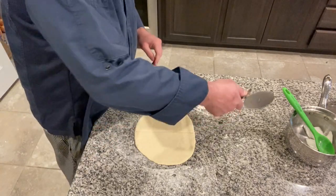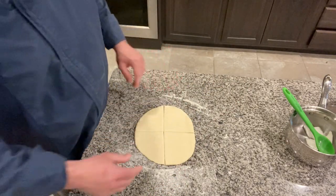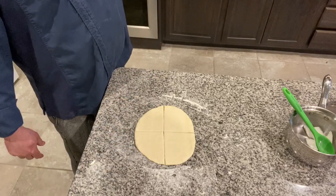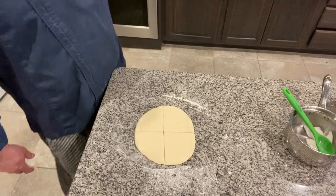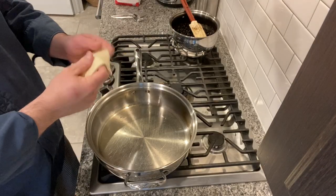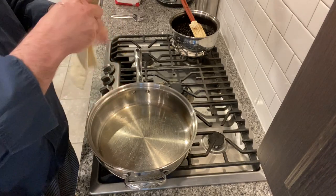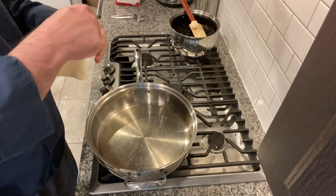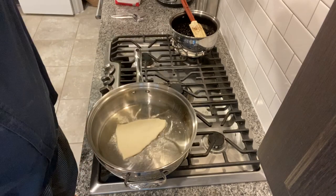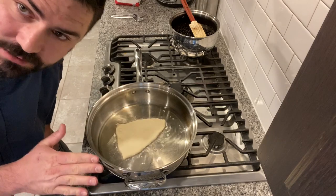I'm going to divide this into four pretty even pieces. I've got some shortening in a pan that we are going to fry these in. I'm just kind of opening each piece up to look more like a rectangle using my fingers, and then in she goes. See that sizzle? That's a good sign — that's what you want to see.